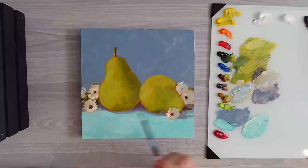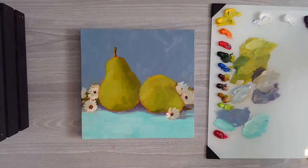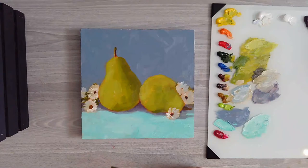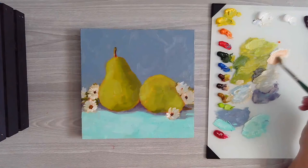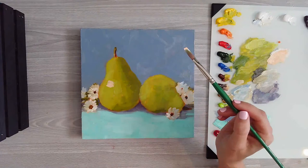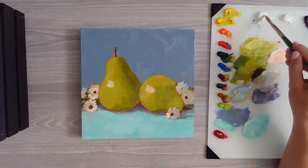I think this pear just needs a little bit more of a highlight in there. So I'm going to switch back to a larger brush - I want to get something to really stand out there. Maybe a little bit of orange - let's see what that looks like. That kind of looks pretty, and that sort of works for a highlight color.